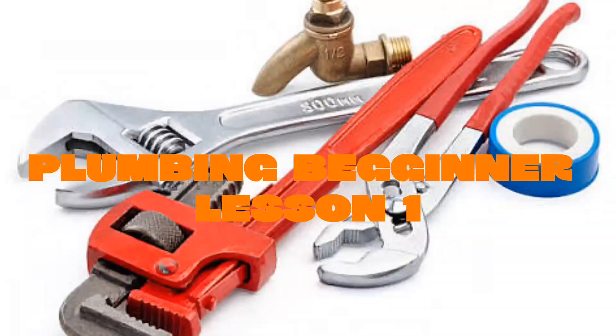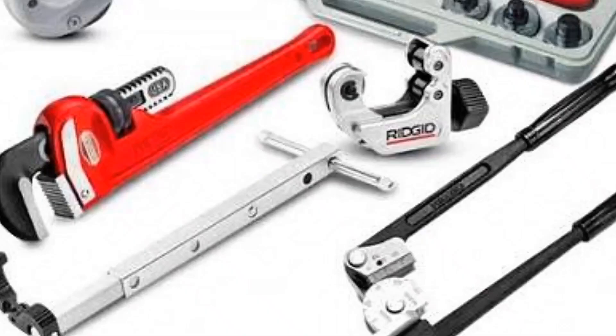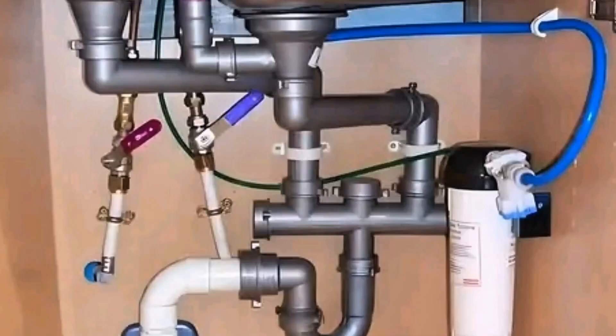Hello everyone, welcome to this beginner's guide to plumbing technology. In today's video, I'm going to introduce you to 20 basic plumbing tools, materials, and equipment. I'll also explain how each one works. Whether you are new to plumbing or just curious, this video will give you a solid foundation.